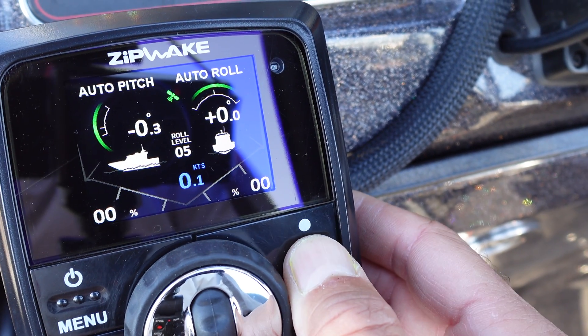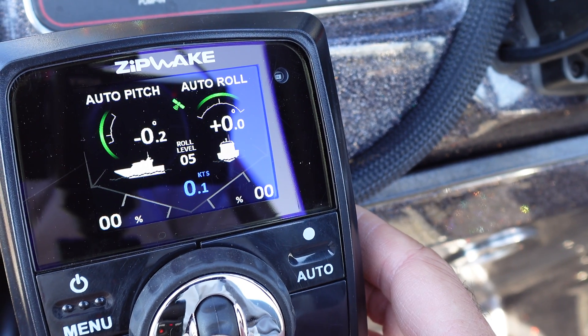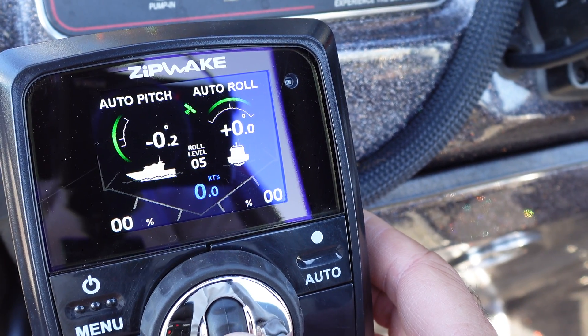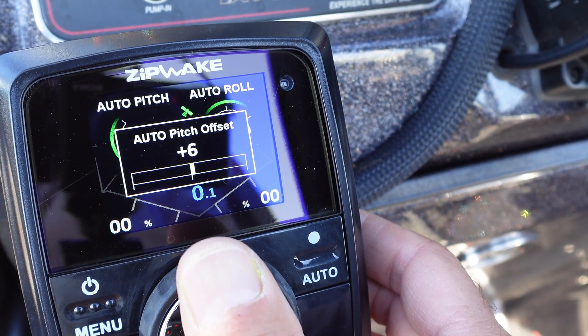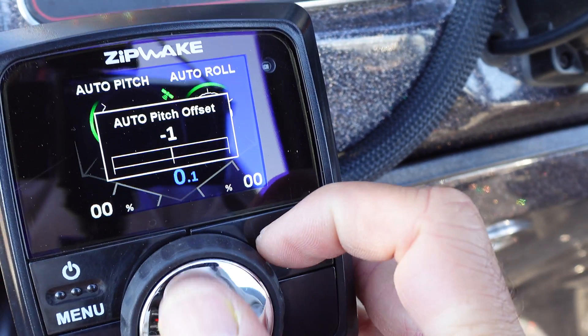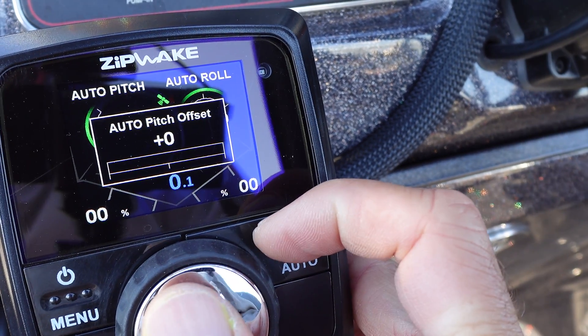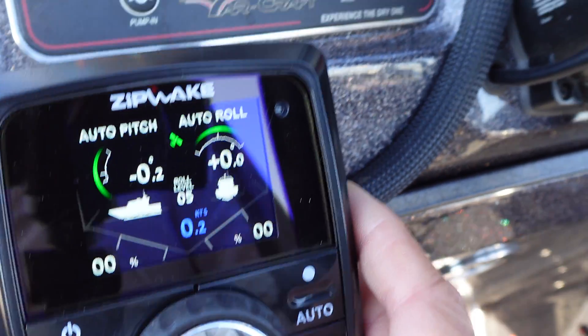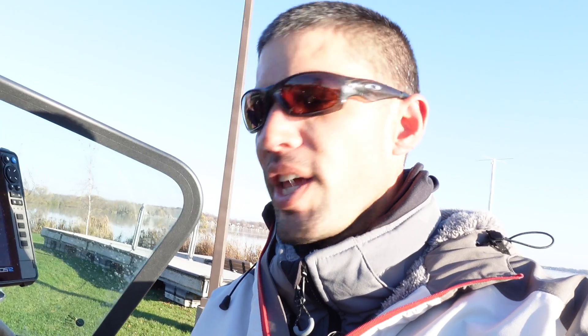When you're in full auto mode, depending on the load you have that day, the direction you're running, and the conditions, you can adjust up or down to offset that baseline based on how you want the boat to run. But the closer you can get to an optimal running attitude from the get-go when you do your initial pitch and roll reset, the less you have to mess with that. Most people using the auto feature just want to push a button and let the boat tab itself.